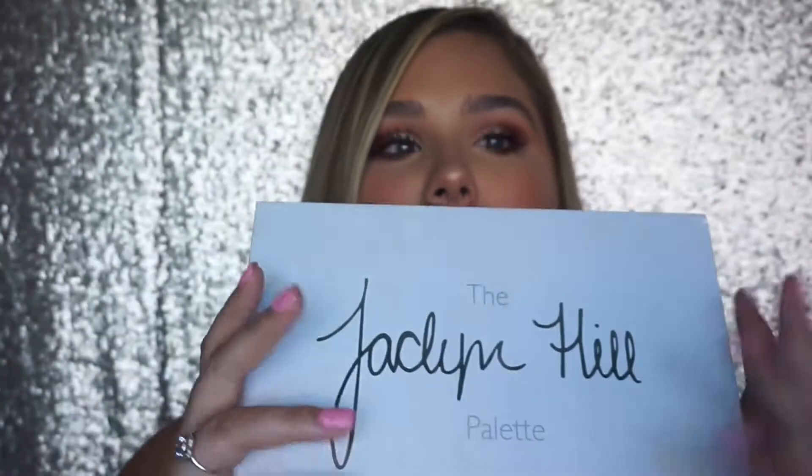Welcome back to my channel, my name is Danielle, and today I'm going to be using the Jaclyn Hill Morphe palette — this beautiful thing right here. I've been having so much fun with it. Today I did kind of this summery eye look, pretty simple to do. I don't know, I love this palette. I've used it for the past week since I got it and I absolutely enjoy it so much.